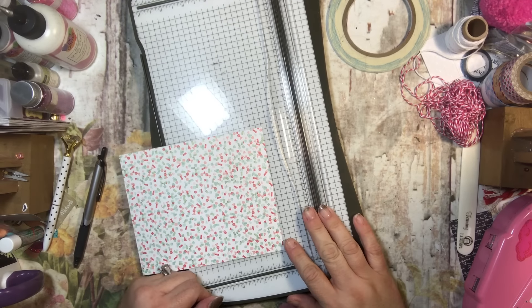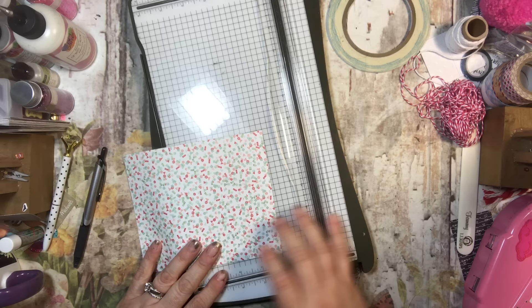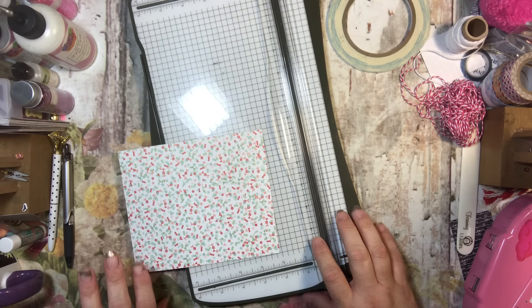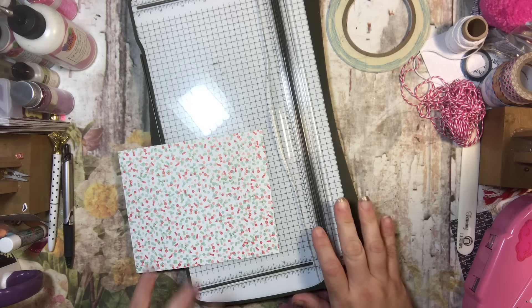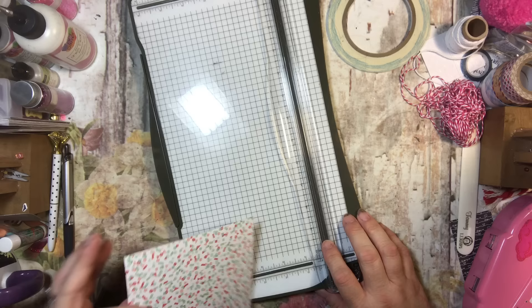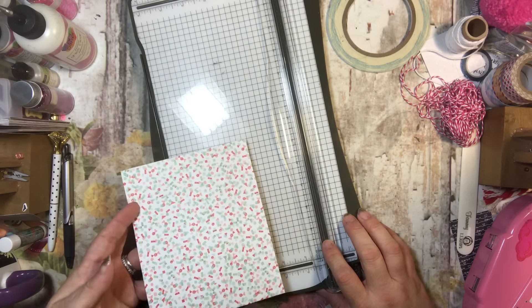Hi everyone, it's Tammy and welcome to the 12 Crafts of Valentine's Day. We are going to be making a Valentine candy popper today, and to do that you just need a piece of designer series paper, which is what I'm using.